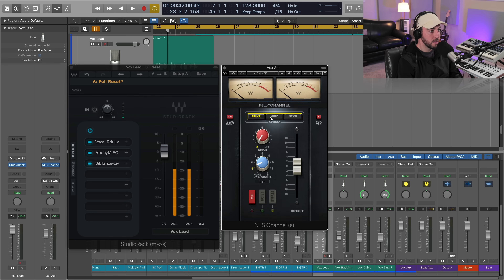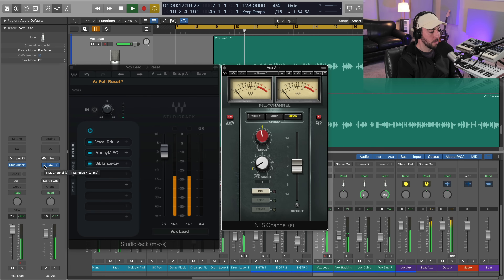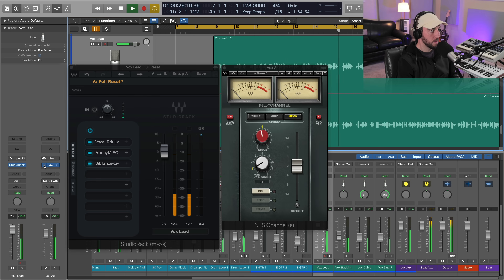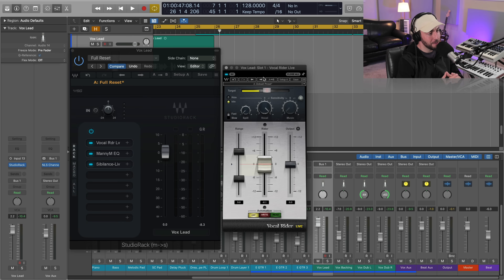All we're going to do is switch the type — these model different desks and their saturation character. I'm going to select the Nevo, which I assume is based on the Neve desk. I'll turn this up to about five or five-and-a-half, which is where I usually put it. I'll bypass and enable just so you can hear what a subtle but noticeable difference this makes in terms of our blend. It might sound subtle but it's certainly contributing to the blend, giving us a little bit of that warmth and fatness.